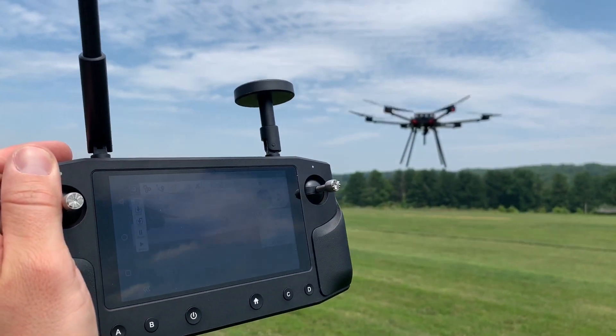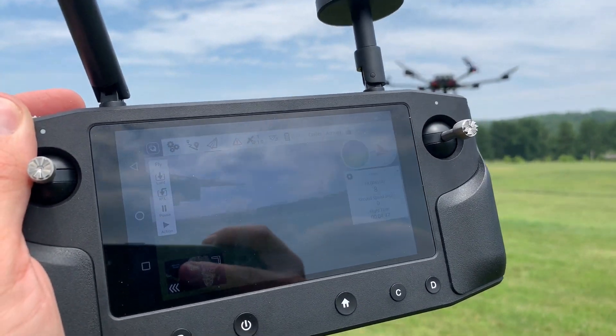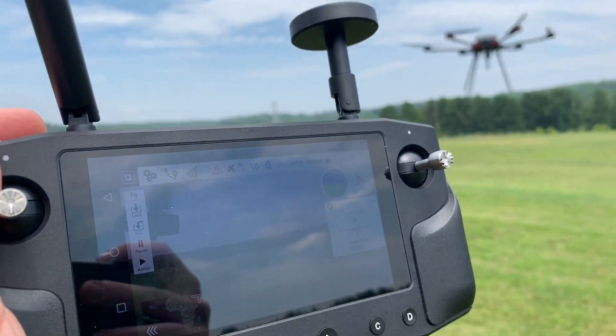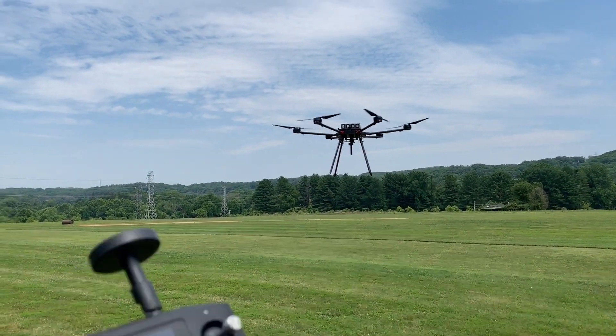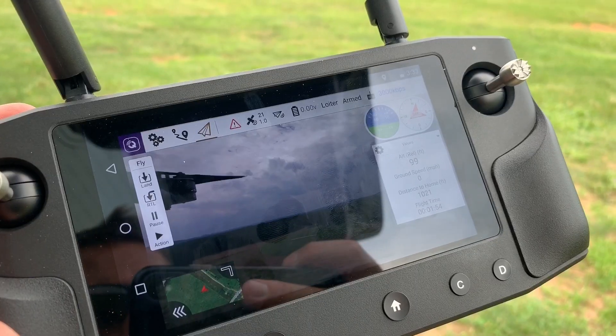I don't know if the phone shows it too well, but it's really doing quite well. I just need to go in and make some things maybe a little easier to get to, like change my flight mode options or something. But I'm really impressed — this is full hands off and it's just sitting there. This is no payload right now, zero payload.